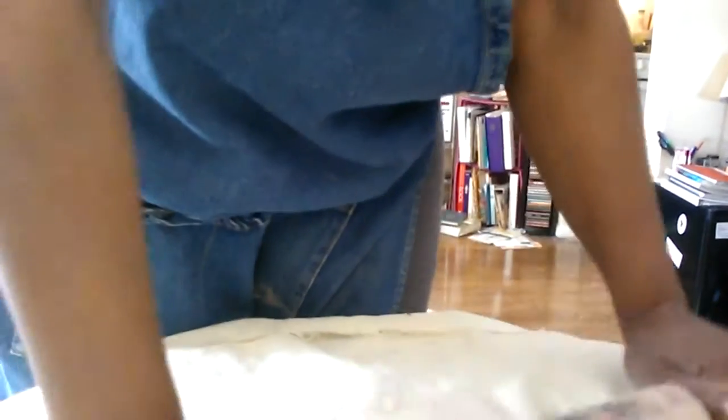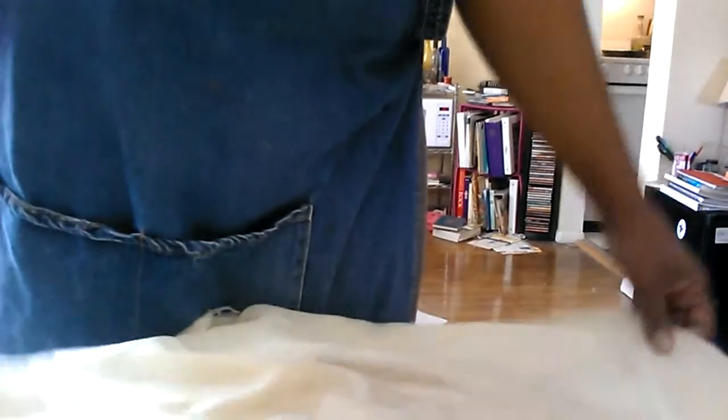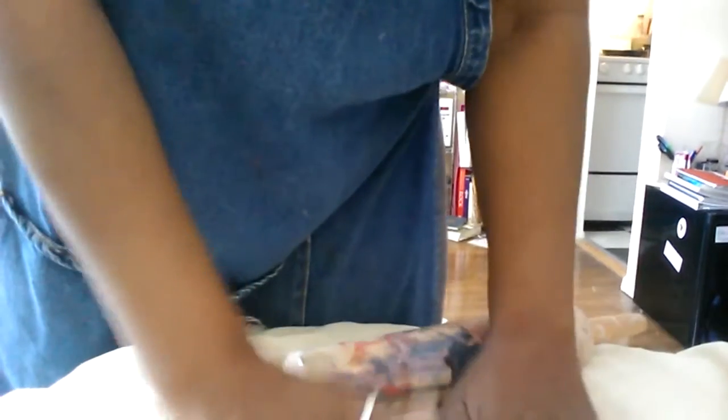This table is really wobbly so the camera's going to wobble with it. What I'm doing is rolling it out to thin it, and I flip it around a couple of times to get it to the desired thickness. Then we'll go to step two, which is molding it over a mold instead of pressing it inside, and then connecting the two pieces.